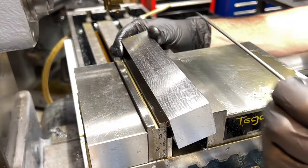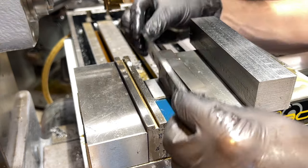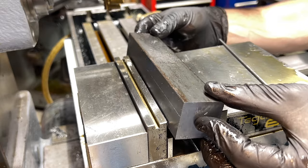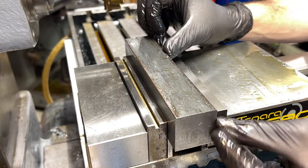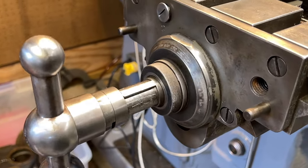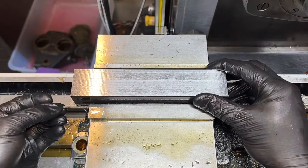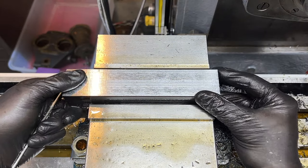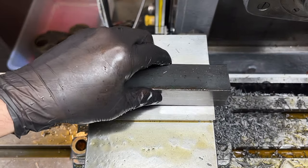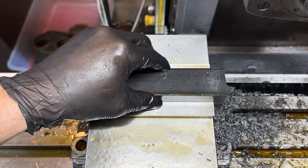Now that I have two perpendicular machined surfaces, I can add my second parallel, putting the first machined surface down against the parallels, the second against the stationary jaw, and still using the little metal bar in the back. I can ditch the little metal rod now that I have three parallel and perpendicular machined surfaces - give everything a good cleanup, clamp those surfaces into the vise, and tap everything in nice and square.